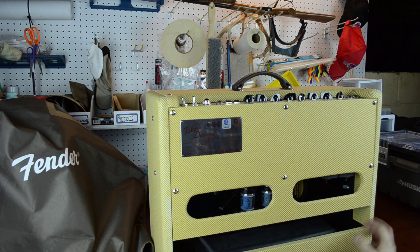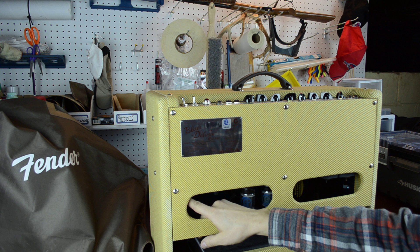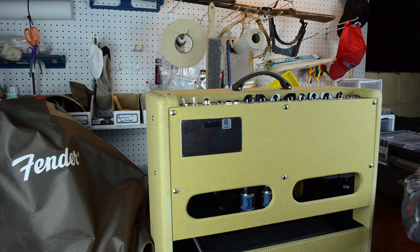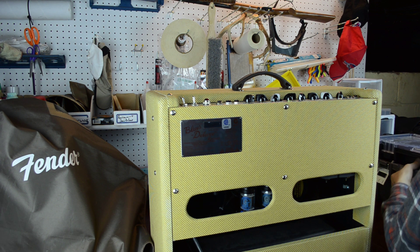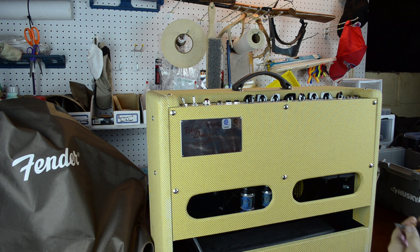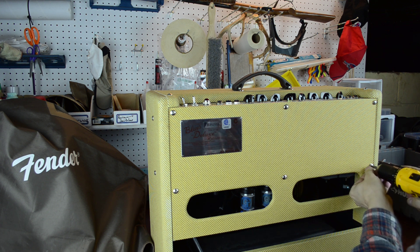There's a strain relief nut right here. I'm going to take this back panel off and you'll see that strain relief, which is probably what's causing the issue. So we will get this panel off very delicately.